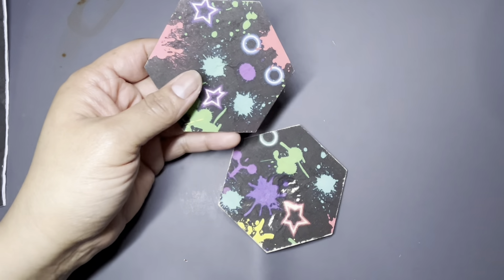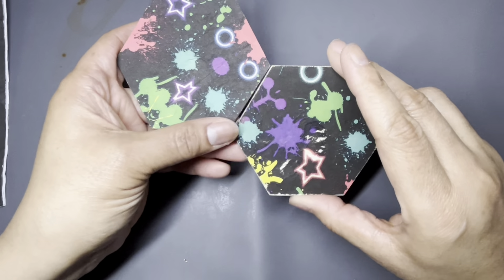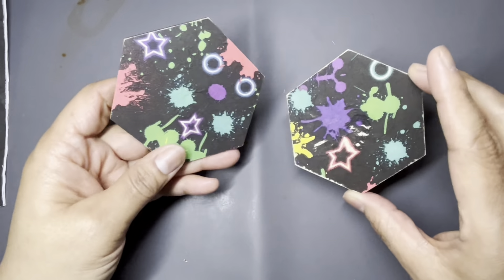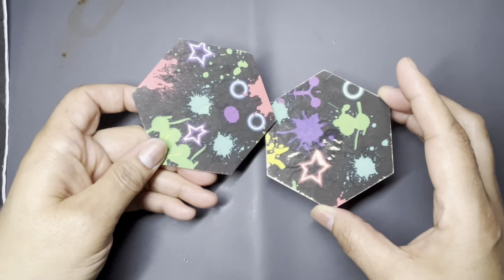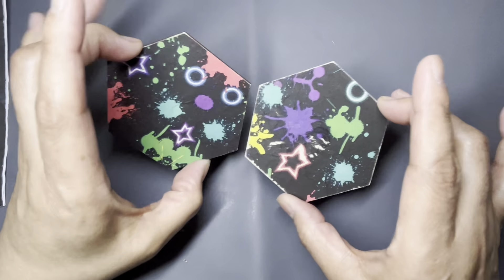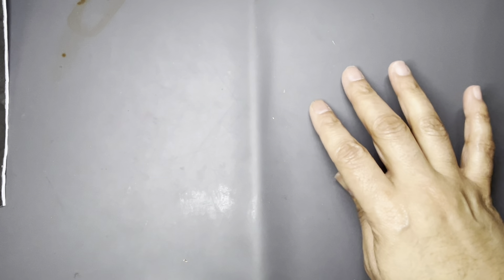The old way is you glue your surface and then stick your napkin on. I'm not going to show that because I've already done it and it's not my favorite way to decoupage — nothing wrong with it, do you. These are still drying and I'm ready to move forward, but I can't, so I'll put them back under the fan.